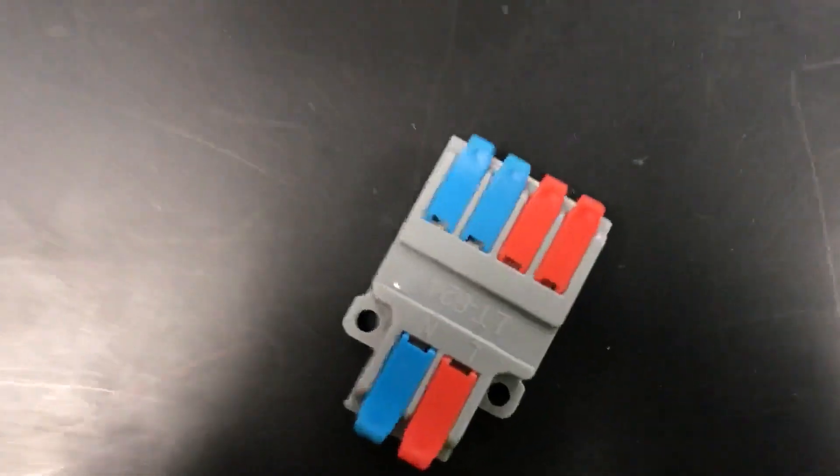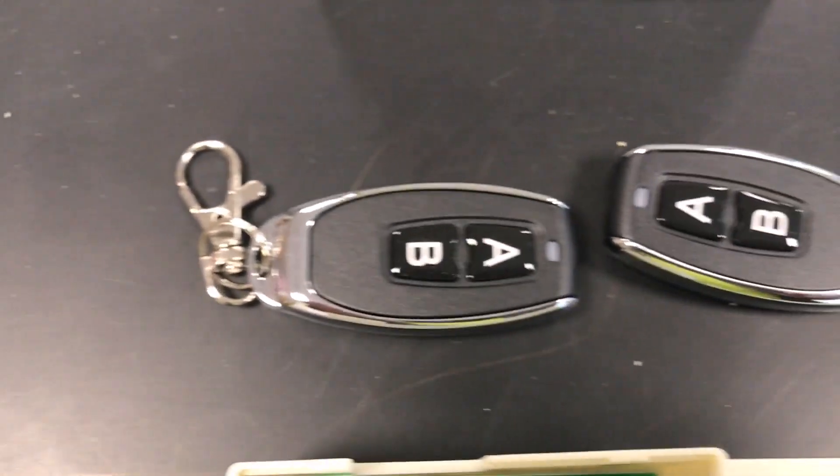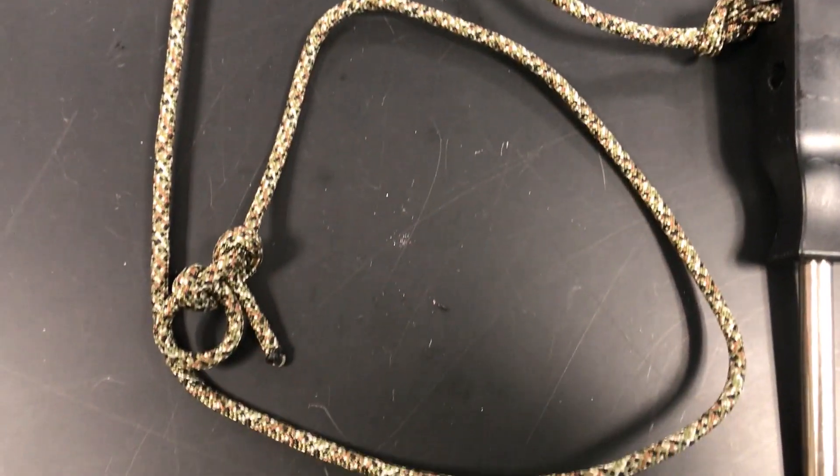Here's what you'll need: a quick wire connector, a remote control switch, and a rope of some sort.